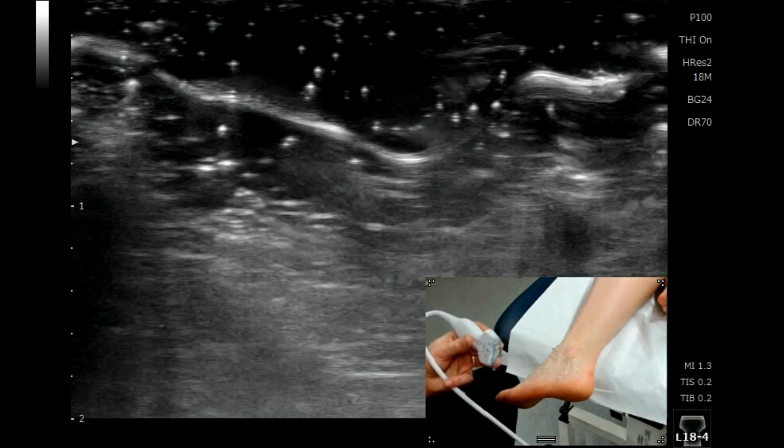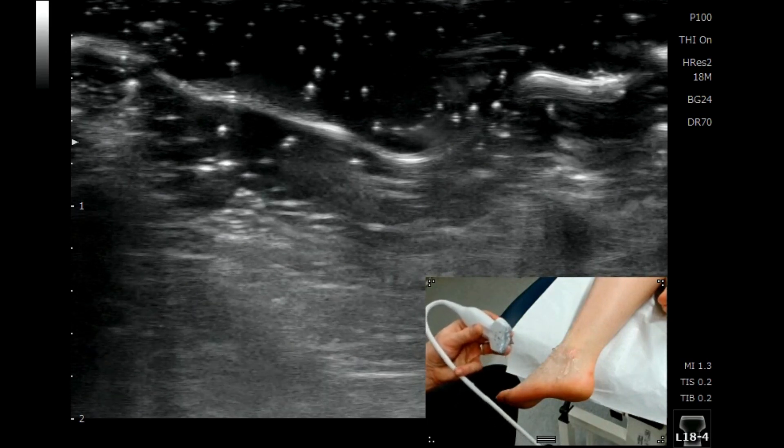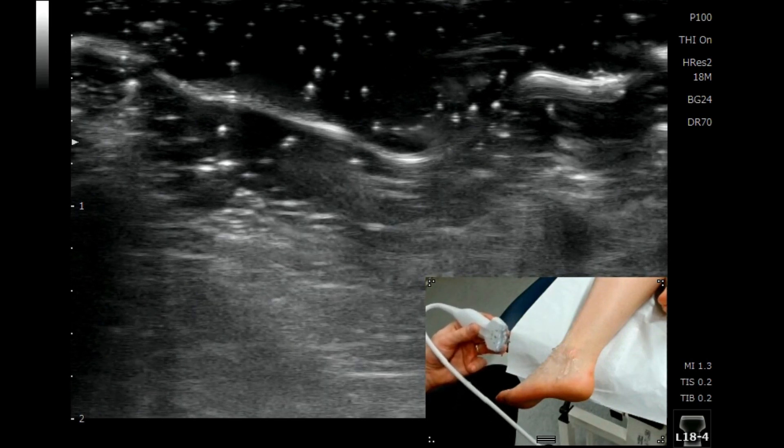In this tutorial we'll be scanning the anterior talofibular ligament, or the ATFL, and I'm going to show you a really nice easy way of finding this structure.